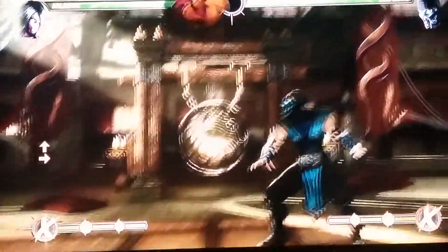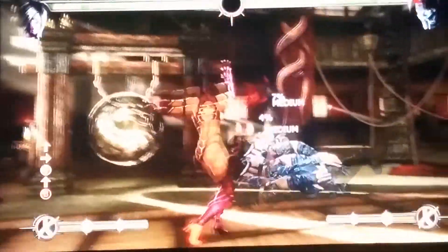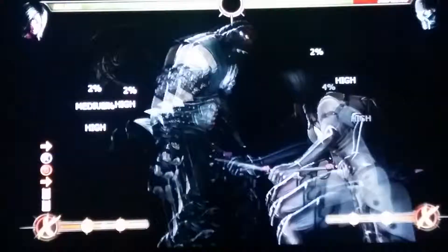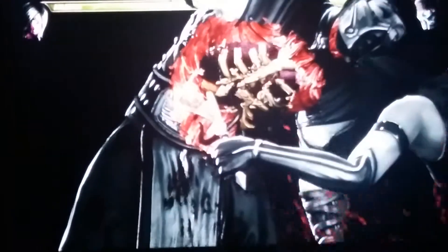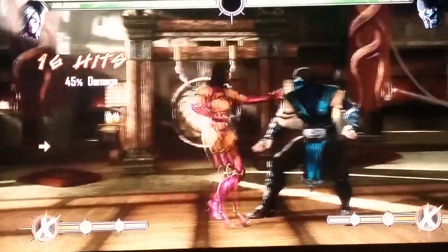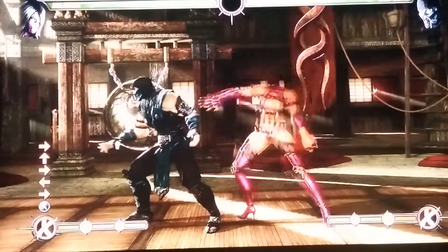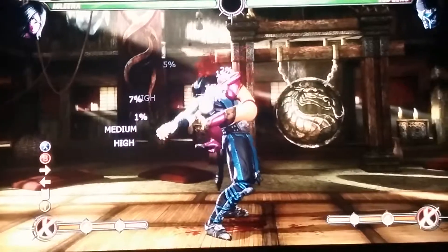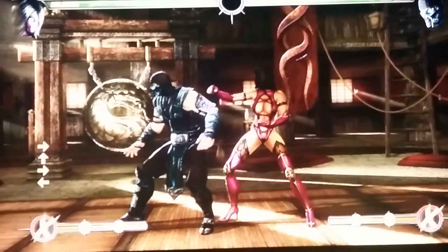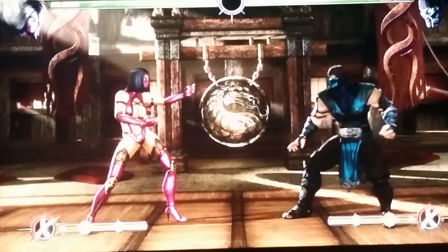As soon as you do that, you want to click on LT and RT together. And this is what the full combo should look like. So basically, the other combo is the same thing but it just has a different ending. When you do that, you want to instantly do back, back forward Y and RT at the same time. Here's the full combo.